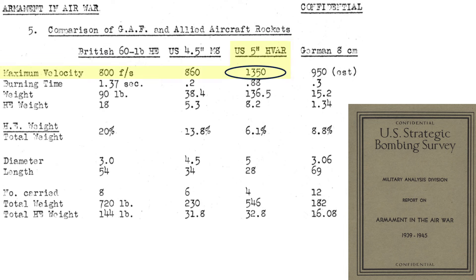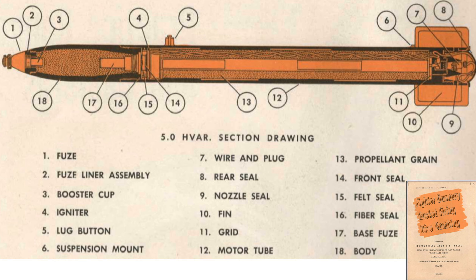The rocket's maximum velocity equates to 1,350 feet per second, or Mach 1.21. The launch speed should be added to this to calculate the rocket's true air speed. The explosive fill weight equates to 8.2 pounds. This image from a May 1945 Air Force training manual titled Fighter Gunnery Rocket Firing Dive Bombing outlines a cutaway of the 5-inch HVAR.